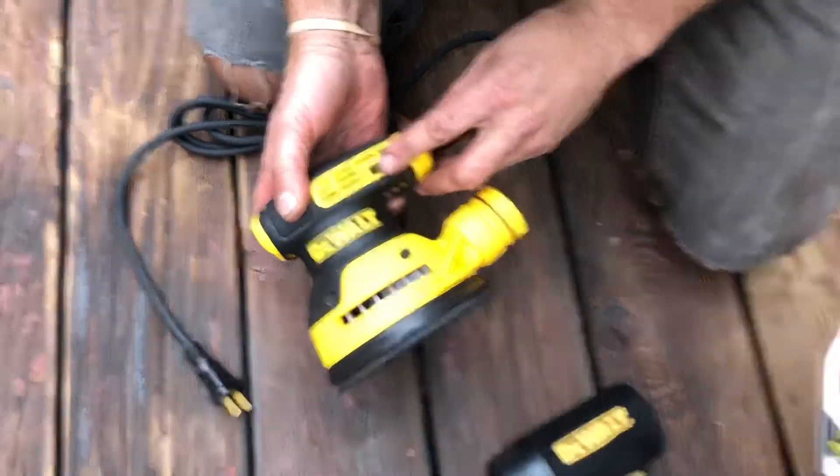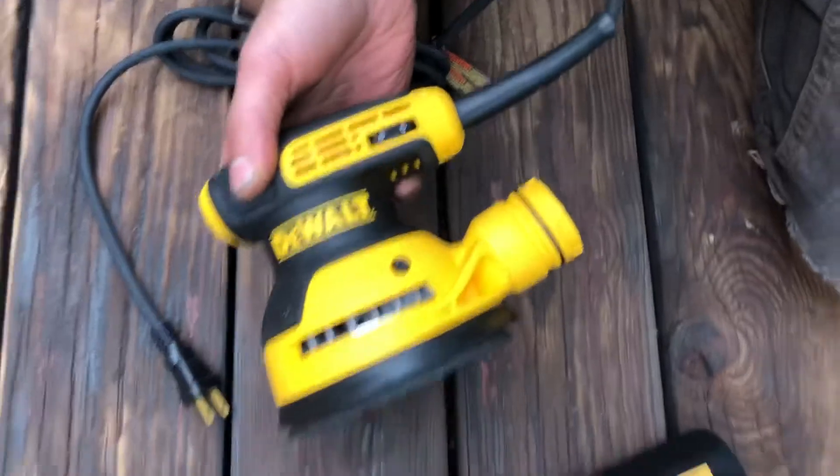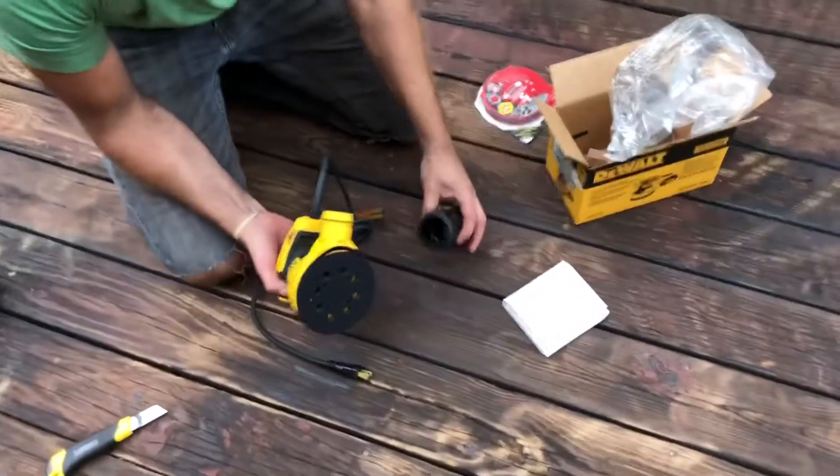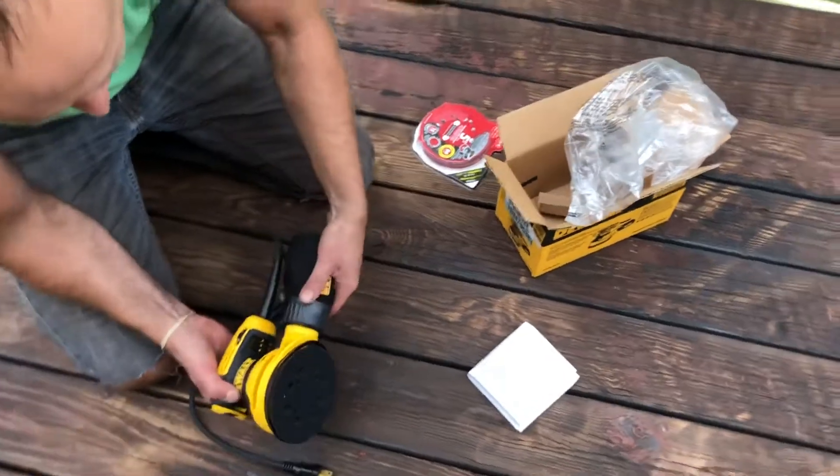This is variable speed, which on other brands you have to pay a lot extra for — here it's already the default. So for 69 bucks, it looks like it was a steal.